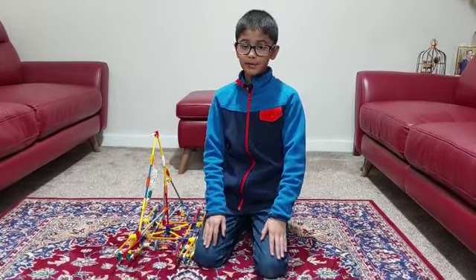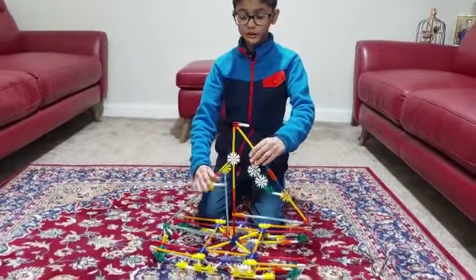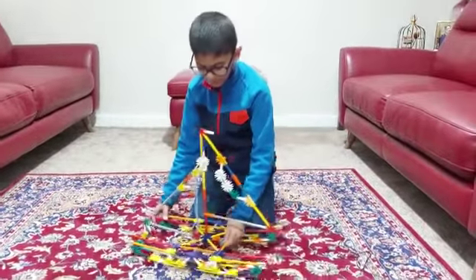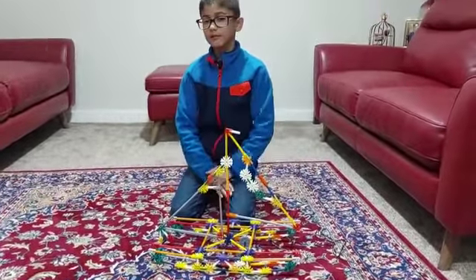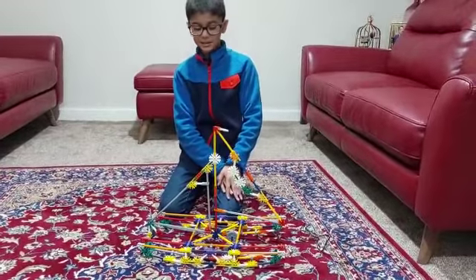Hello everybody, my name is Ebnaveed and today I have made this boat slash ship. It has got four wheels — two wheels here and two wheels here — it drives just like that. It's got two of these triangle things. I made it out of Knex and it took me about one hour to build.